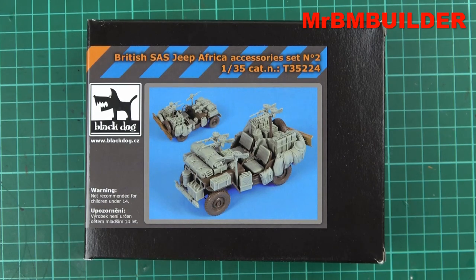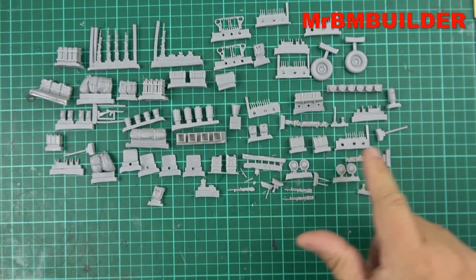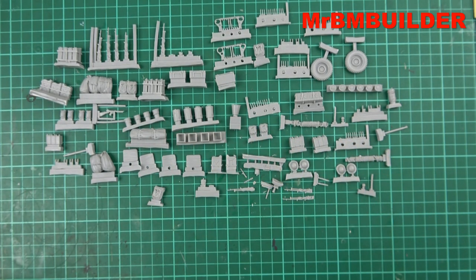G'day guys, back again. Hope you're all doing well. Just recently I picked up this set from Black Dog, so I thought we'd just take a quick look at this one. Just opening the packet and seeing a lot of the broken parts here when I first pulled out of the box.